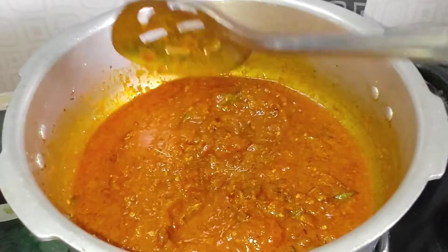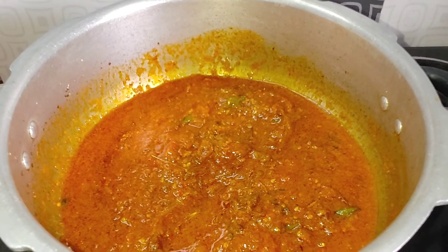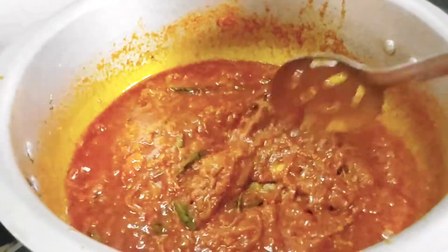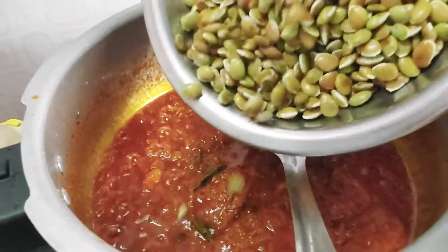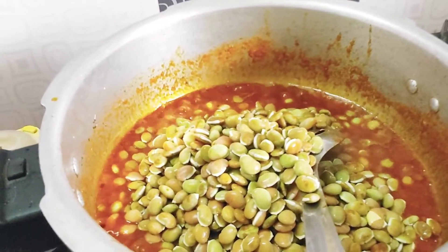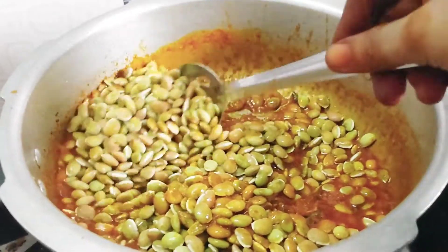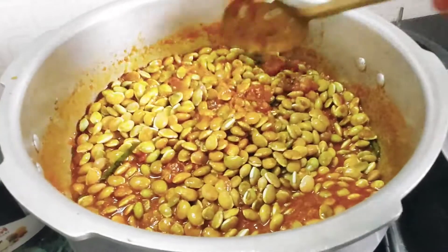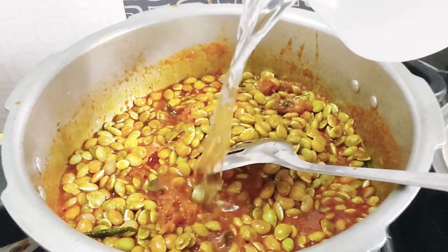Now we have to make the same shape. Let's put the same shape in this stage. Put the garlic in the pan.